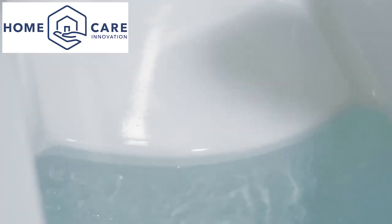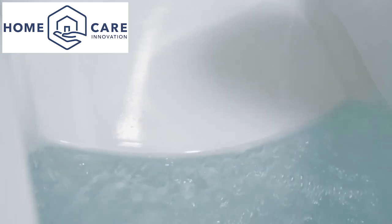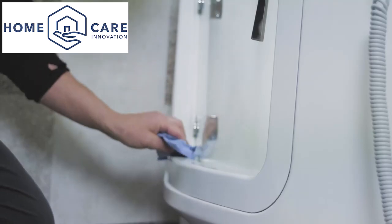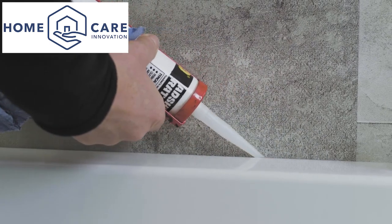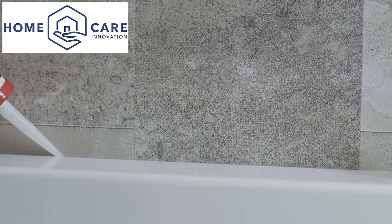Fill the bath with water and check for leaks. Every bath is water tested before dispatch, so provided the bath has been installed correctly, there should be no issues. Seal the bath to the wall using a high-modulus antifungal silicone sealant. Applying the sealant when the bath is full of water ensures a better seal, as the sealant cannot become stretched.